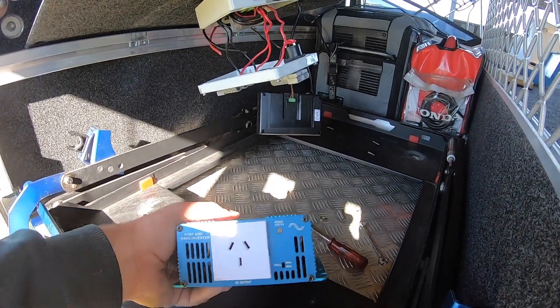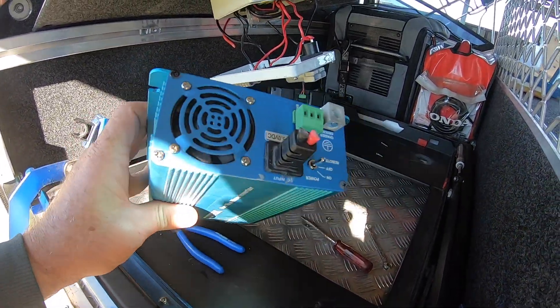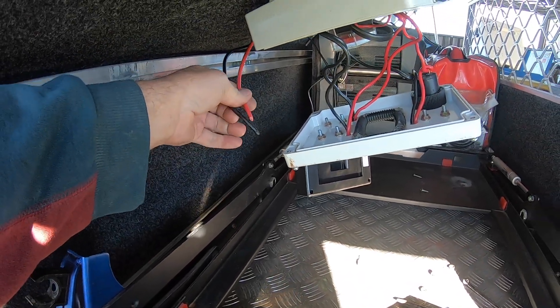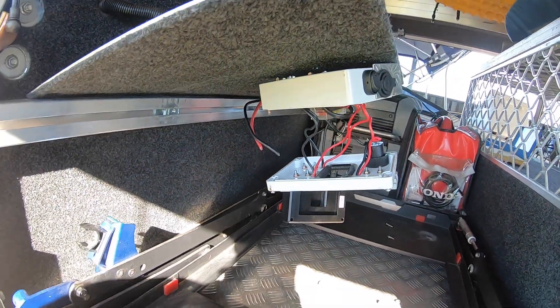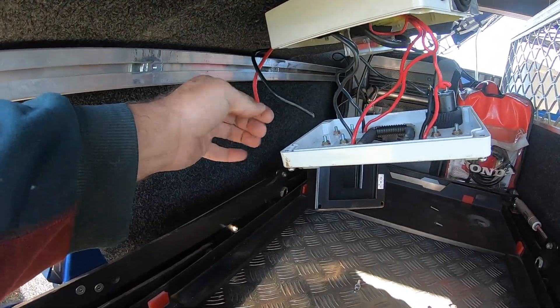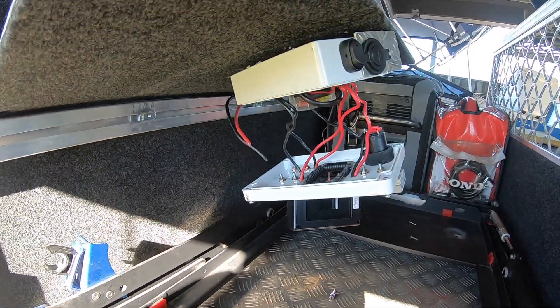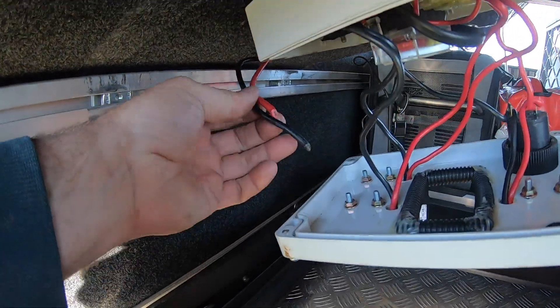I've got the old sine wave inverter out. It didn't have a plug in the back, just terminals, so I've had to cut the wires. The new sine wave inverter just has screw lugs on the back, so I'll trim up the ends and then I can wire them straight into the back of the inverter.